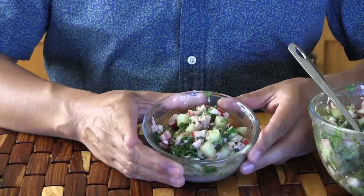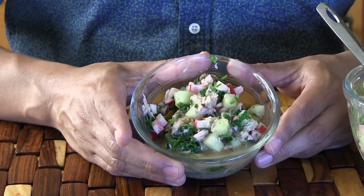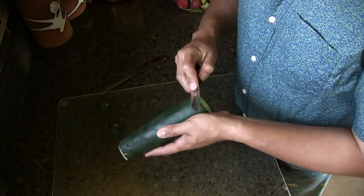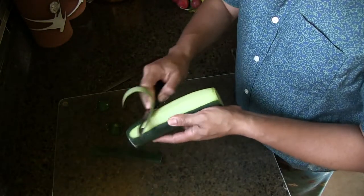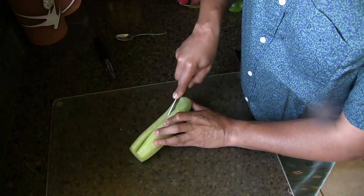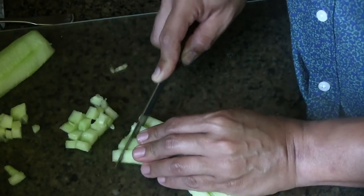To make it, it's really easy. You want to start by cutting a cucumber. My grandmother always taught me to rub the ends in order to take the bitterness out of the cucumber. Then you want to peel it completely, cut it in half, remove all the seeds, and then chop the cucumber into small pieces.